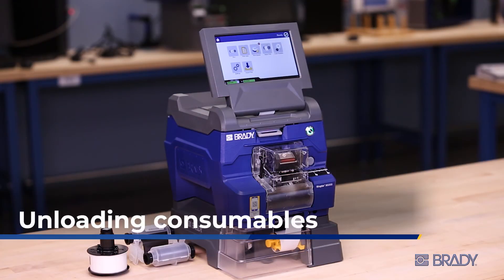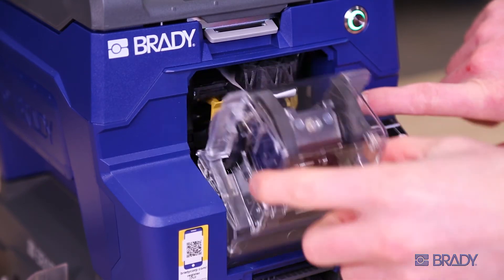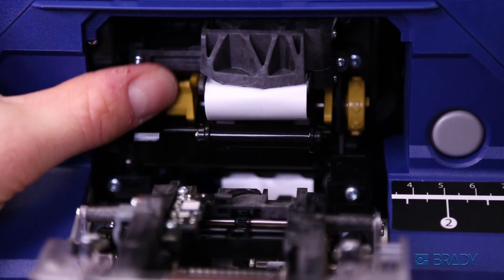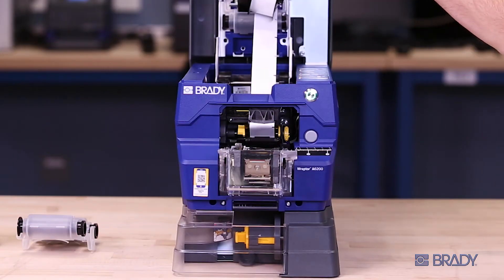To unload your consumables, first tear the excess liner at the tear bar. Then open the wrapper module by pressing the release button. Release the peeler door with the yellow button. Then open the printer cover. From here, pick up the consumable, pulling it through to back feed the used liner.